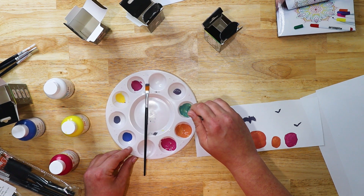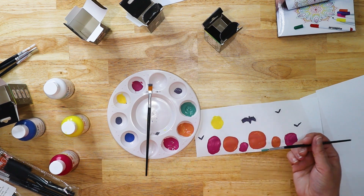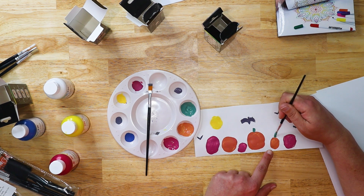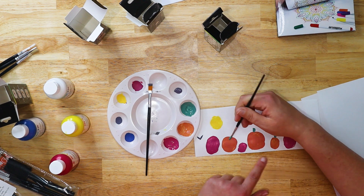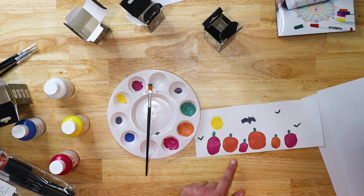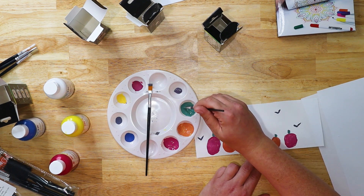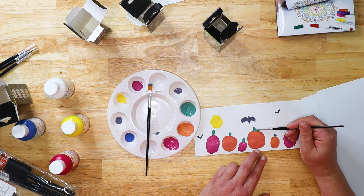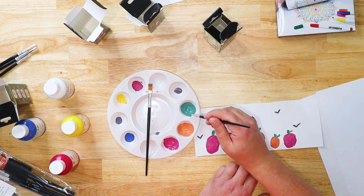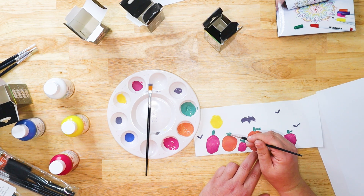I'm going to add the stems to our pumpkins with this — just adding some pumpkin stems. Should we do some vines? Why not — let's see how awful I can make these look, because again I can't paint to save my life. Actually, I don't think that's terrible. Play with it, do what you want, mix your colors, make your own colors. So I've got this lighter red and we could take a little bit of blue and mix that in.